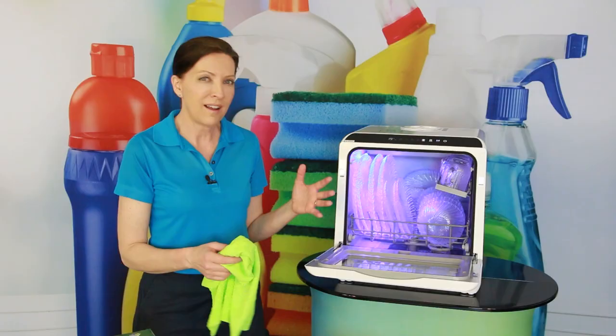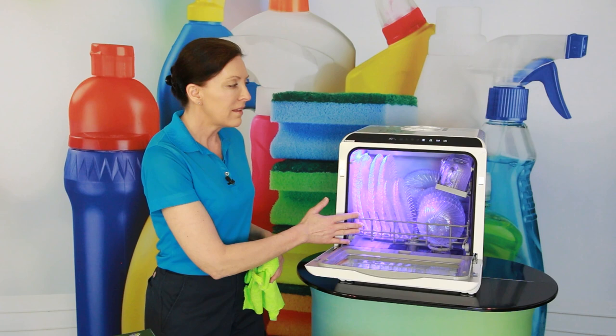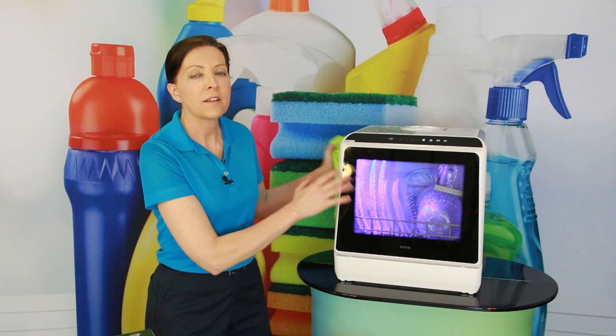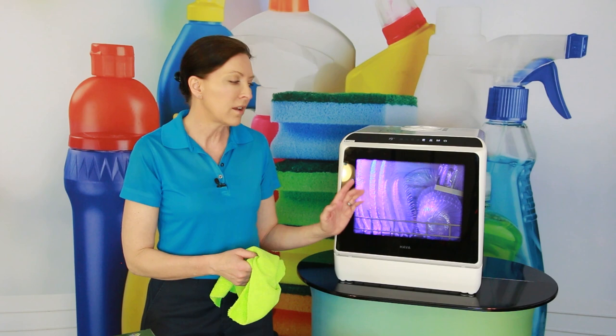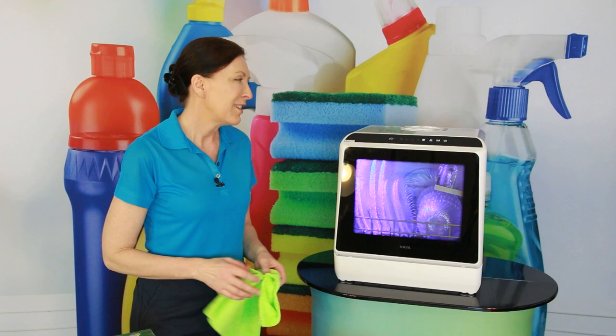It does that automatically — and this light that kicks on, if you close it and walk away, it will stay on for a couple of minutes and then automatically shut off. So you can walk in and see if your dishes are done or not. As your dishes are finishing the dry cycle, the light will kick on just to let you know it's done. That's pretty cool.